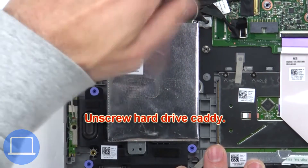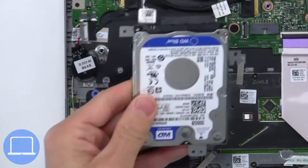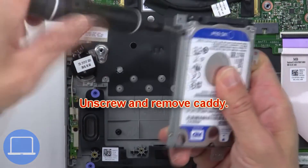Now unscrew the hard drive caddy. Then disconnect and remove the hard drive. Now disconnect the hard drive adapter. Then unscrew and remove the caddy.